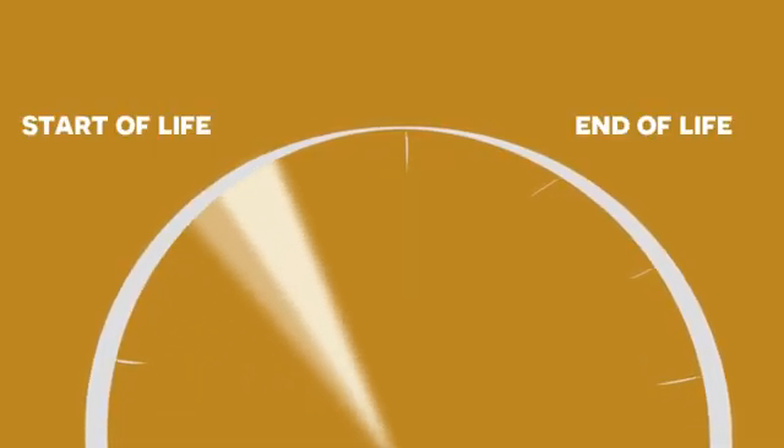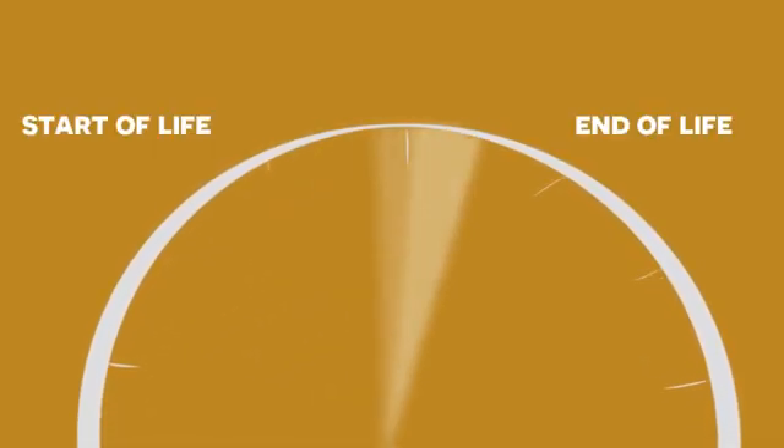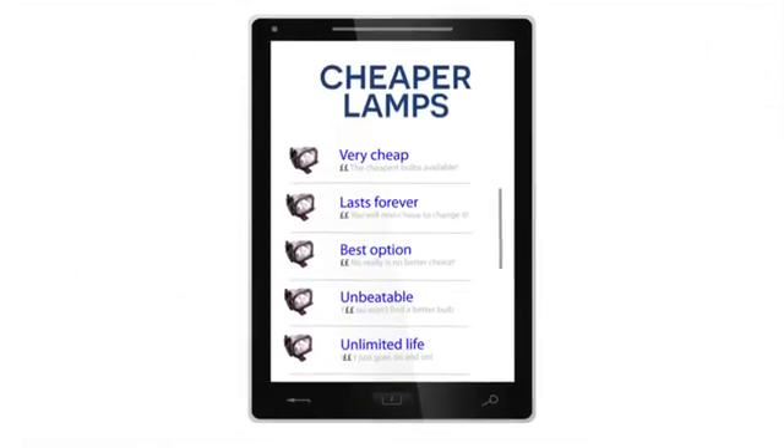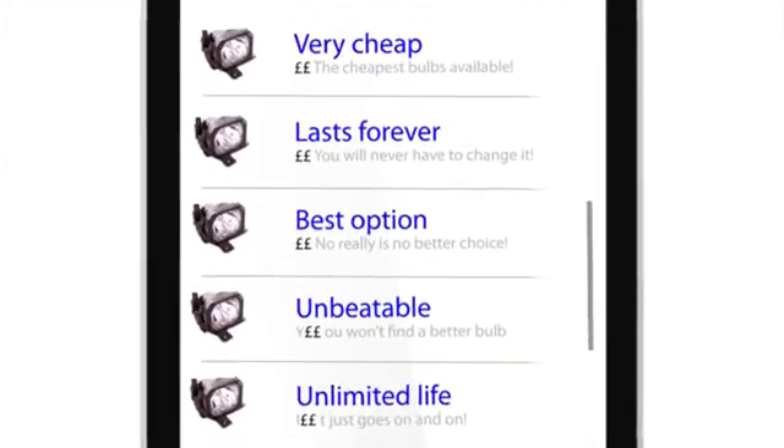When the time comes to replace the lamp in your projector, you'll be faced with a choice. Should you buy the original projector manufacturer's replacement lamp or one of the many other cheaper options available online?